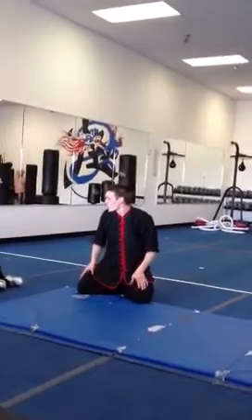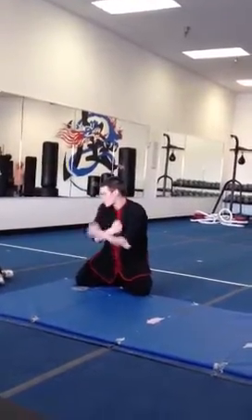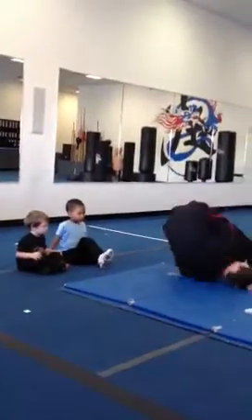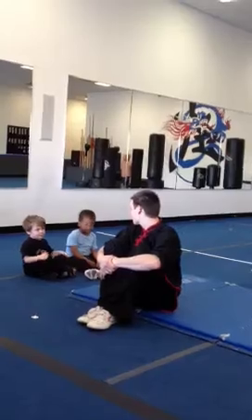Alright, guys. Now, on your way out, when you guys are on your backs, try and hug your knees, because that will help you get up. So go like this. That'll help you sit up. Alright?